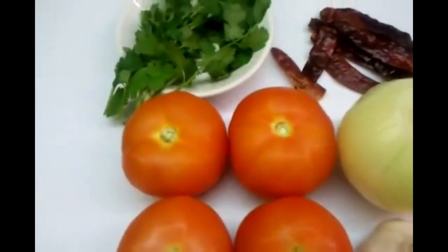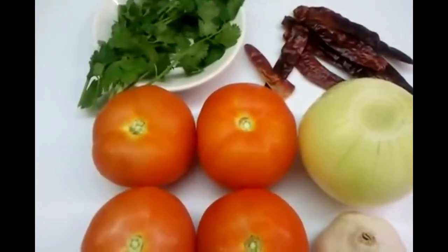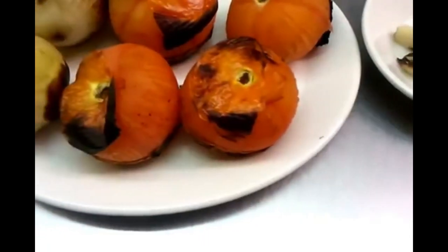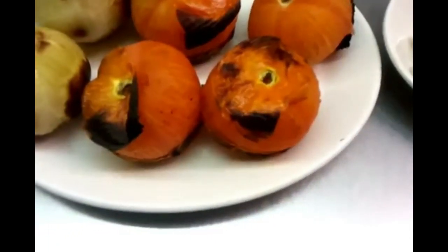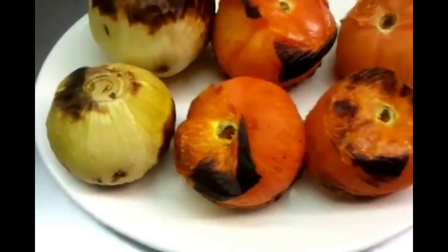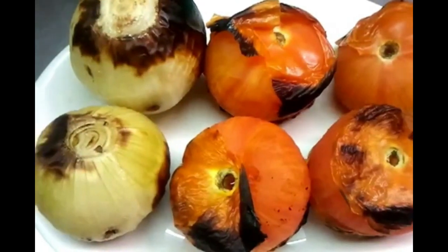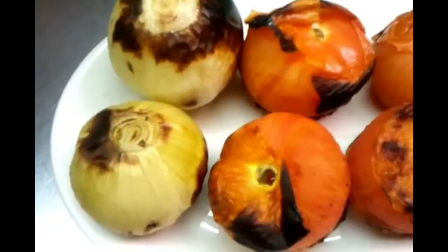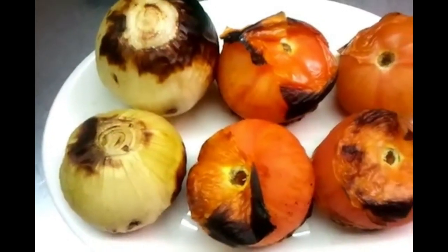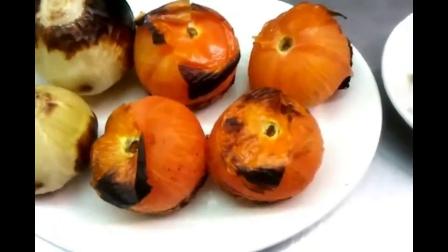Back to our video on Bangladesh style tomato and onion chutney. We've grilled this tomato and onion in the tandoori, but you can do it at home — use the grill or you can toss them in the frying pan.